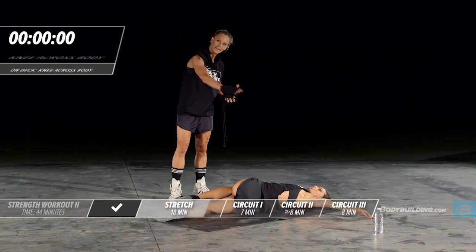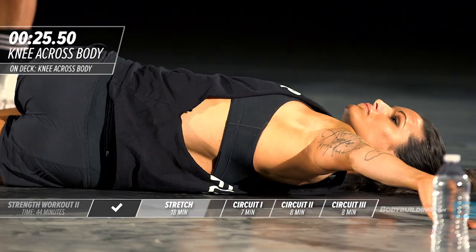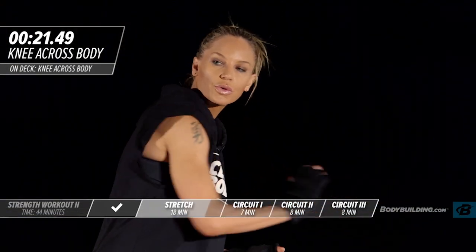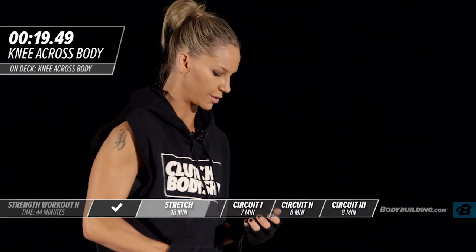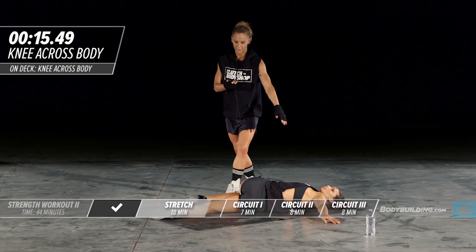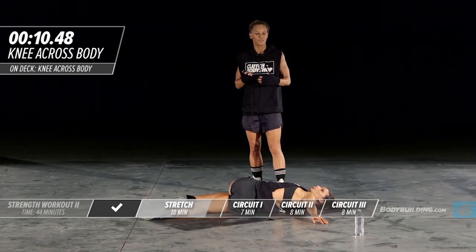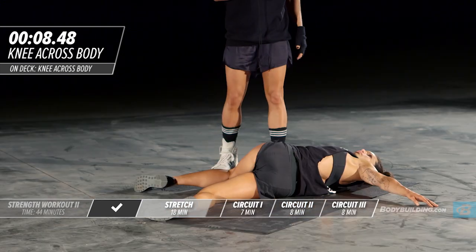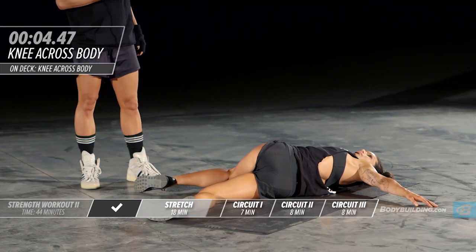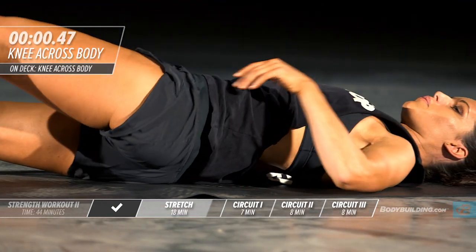Bringing that knee down to the ground and keeping everything very relaxed through the leg. You can use that hand to press your hip further towards the floor to really get deeper into the stretch. This arm should be totally relaxed. You'll also feel a slight chest stretch with this exercise, which is great.